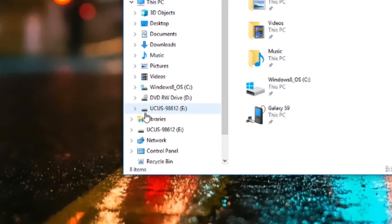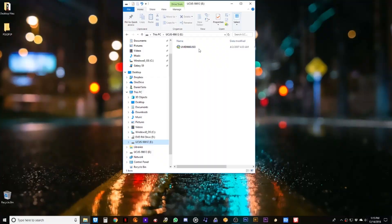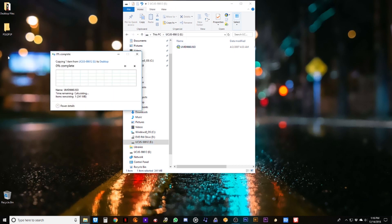Normally where the memory stick would show up, the actual game ID will show instead. Click on that and as you can see it's reading the image straight from the disk. Now I'm just going to drag it to the desktop where it will be easy to find later, and now we wait — this could take several minutes.